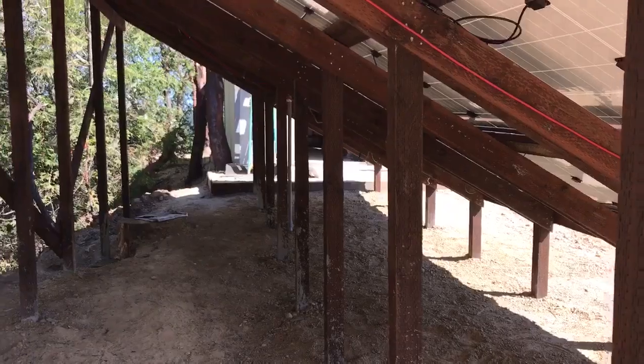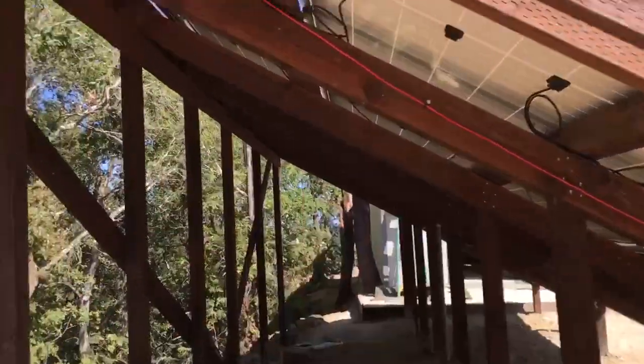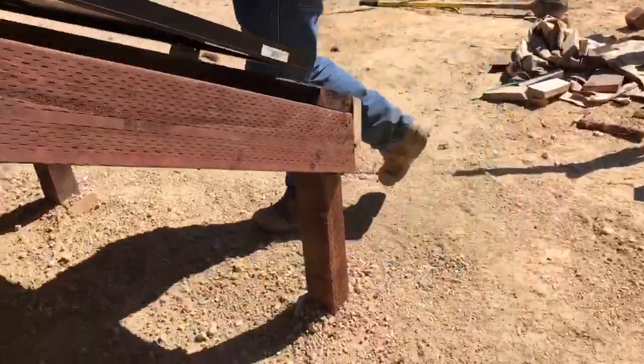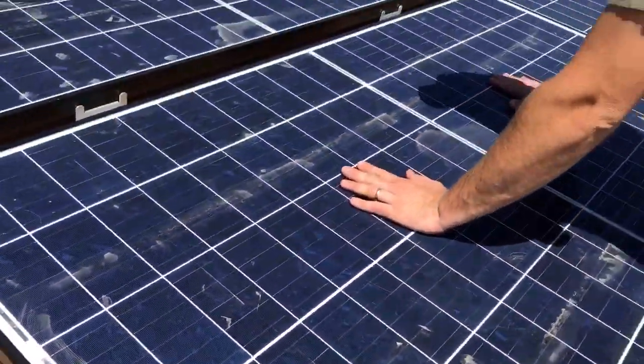The fact that this is an open frame like this is going to help keep the modules cool. One thing we've noticed already out here is that usually, especially with black frame panels, you wouldn't be able to touch them on a hot summer day.